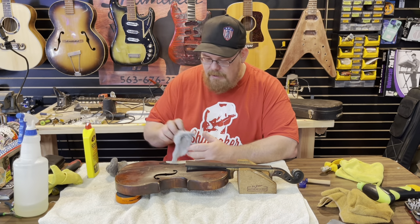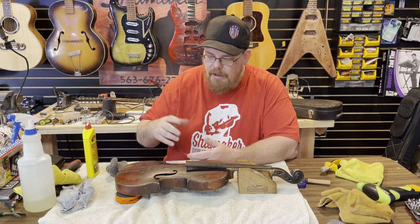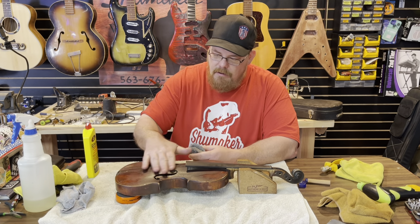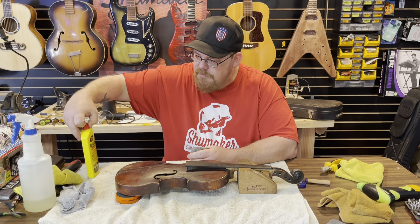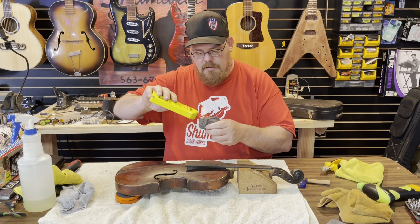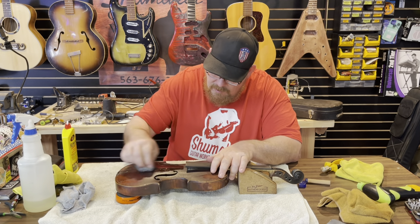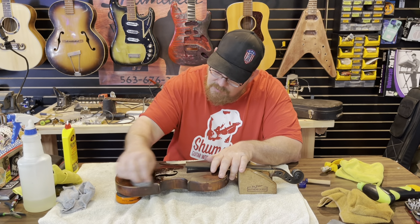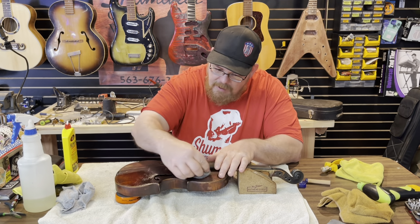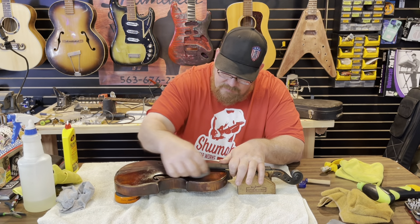It's time to start cleaning this thing up. I've got a soft rag here and I tried some 409, Lysol, or whatever — soapy water — and that did not work. So what I'm going to do is use 4-0 steel wool and some naphtha. This thing really has a lot of I-don't-know-what on the surface, and in order to clean this up properly and make it shine again, I need to get whatever this is off of here.